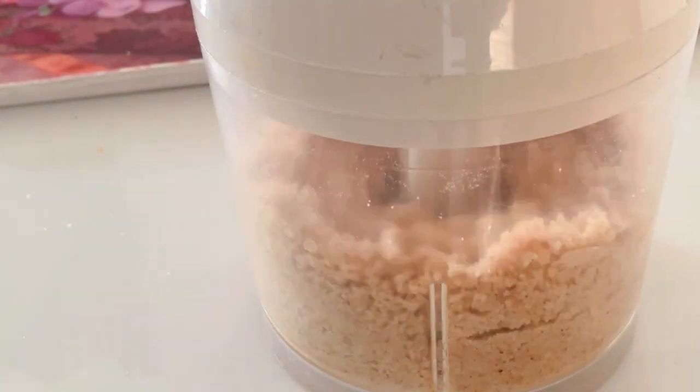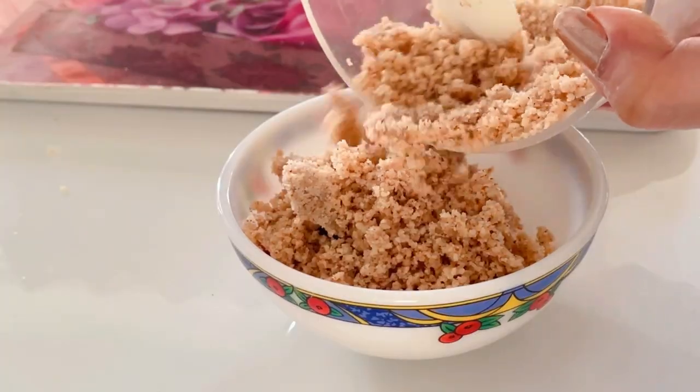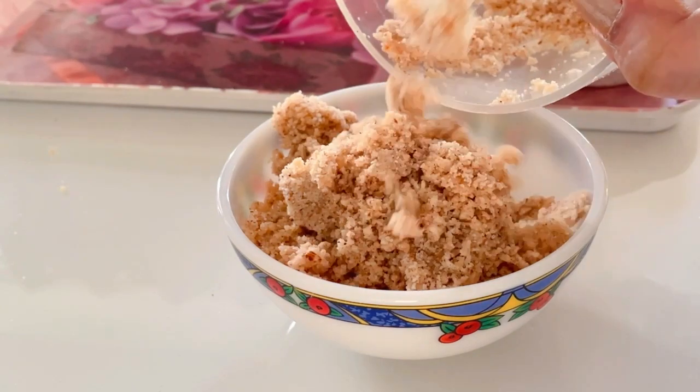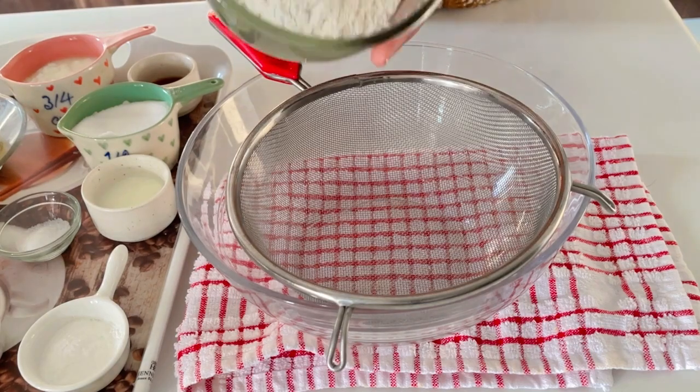You can refrigerate the crumble mixture if required, or if you are in a cold place you can keep it on your kitchen counter. Now let's start preparing our cake. First of all, preheat your oven to 170 degrees Celsius.